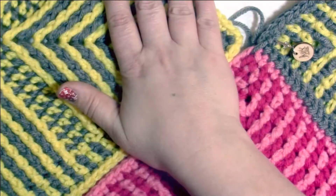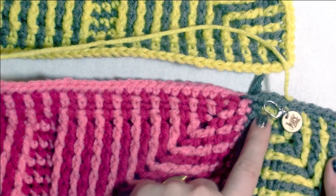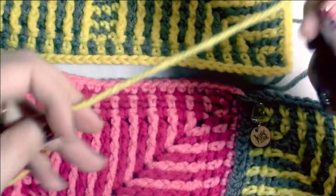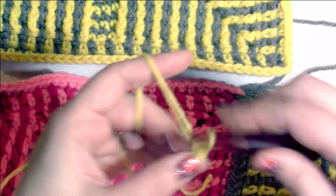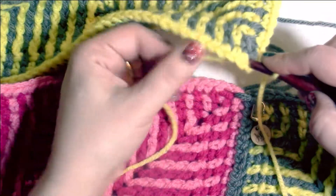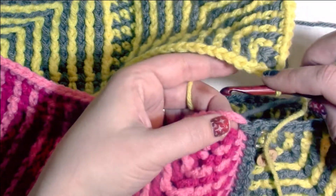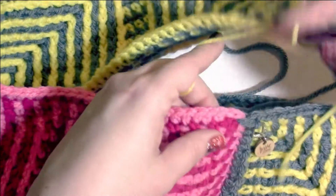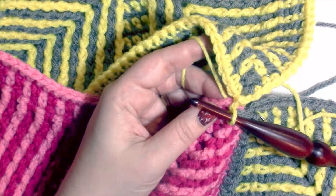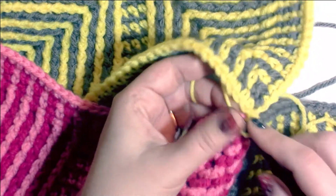Now we want to join Square B, and to do that we are going to use Yarn Color B — basically doing the same thing. Here is the corner where we ended joining Squares A and C. Put Yarn B as a slip knot on our hook, leaving a nice long tail for weaving in later. Slip stitch into one of the chain-two corners of Square B, and then slip stitch into that same chain-two corner on Square C where we just ended joining with Square A. Now we're going to join the next two sides of both Square C and Square B in the same manner as we just did with Squares A and C.